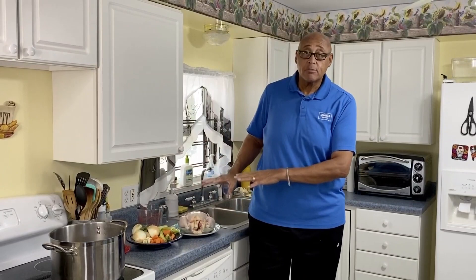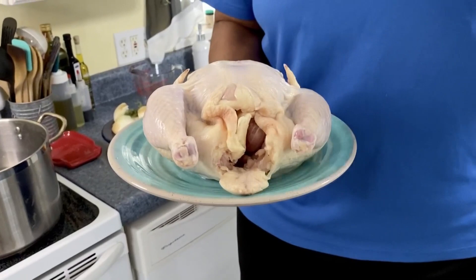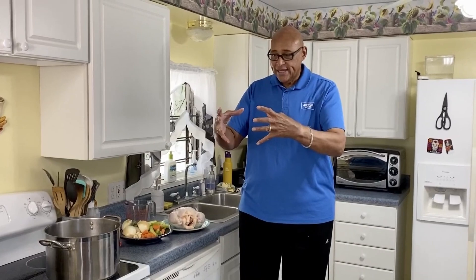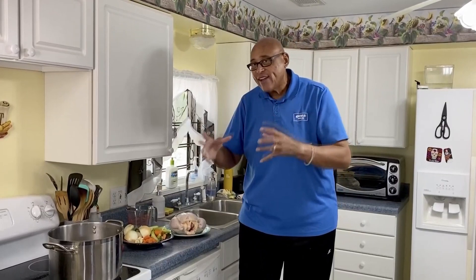Now you'll notice our chicken — I've taken it out of the packaging but I didn't cut off the fatty parts. I left that on because there's something about the fat that gives flavor. I remember watching my grandmother make chicken noodle soup — she would cook that chicken down and there'd be a layer of chicken fat on top. She would skim some of that off and use it for other things, but that's where the flavor came from.